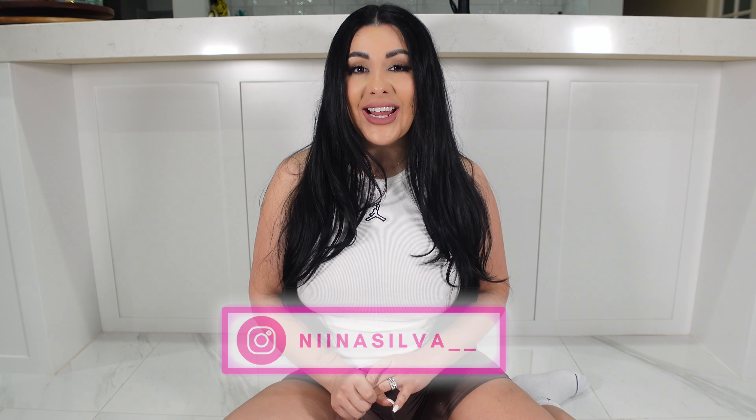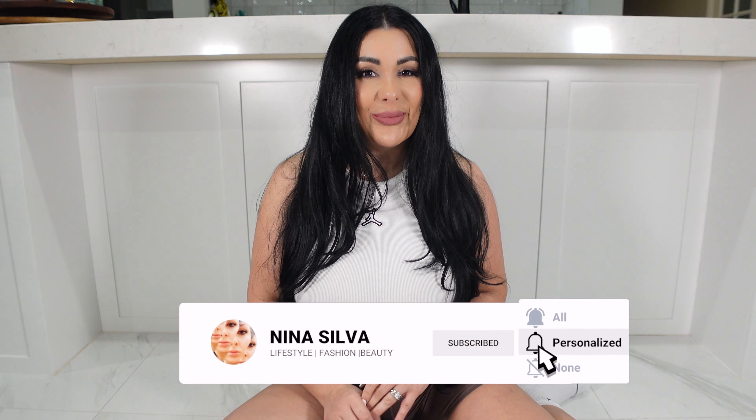Welcome back to my channel. If you're new here, welcome — my name is Nina. Today's video is in collaboration with Nico Kick, which is an online store that does everything sneakers, including replica sneakers. Don't forget to follow me on Instagram for daily content and don't forget to like and subscribe.